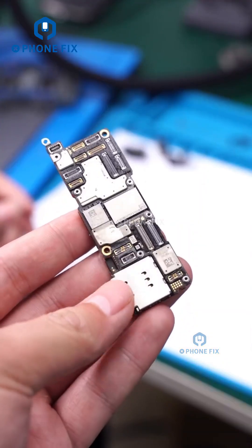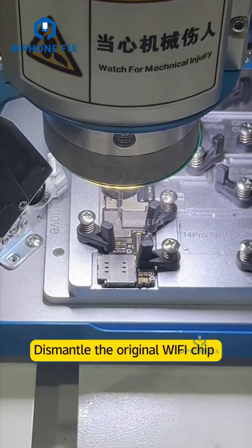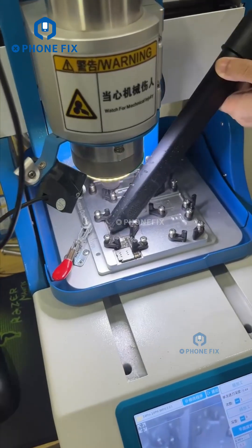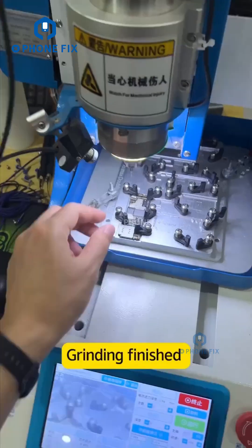Remove the motherboard. Dismantle the original Wi-Fi chip. Note: blowing off with a hot air workstation, or dismantling with a grinding machine. Grinding finished.